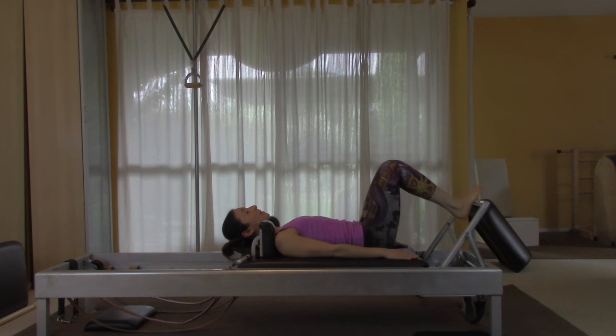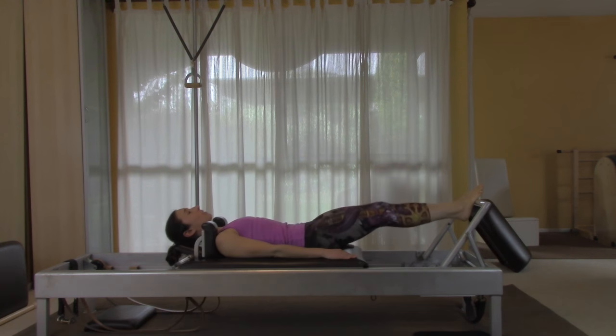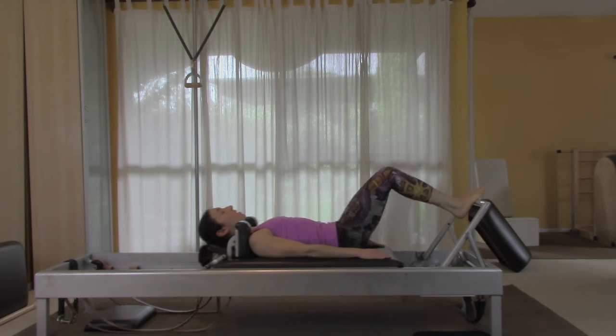Change to the arches — you're going to be on the part of the arch right underneath the ball of the foot. Continue pushing the bar away and feel connected with your feet to the bar, so you put the same amount of pressure on both the out and the in. You don't want to let the springs just pull you in.